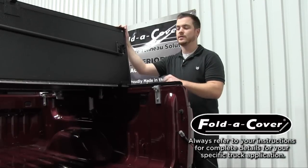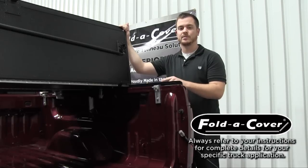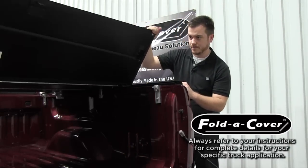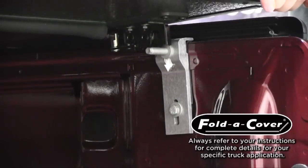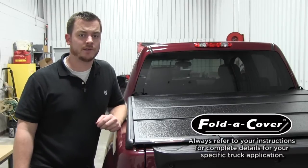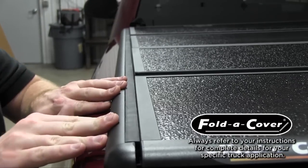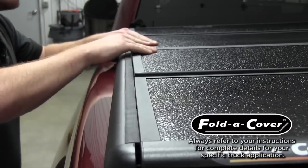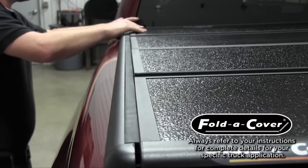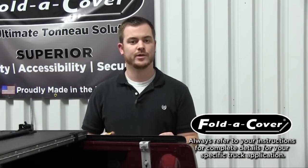With the striker bolts installed and the latches in their open position, gently lower down the rear panel of the cover to ensure proper alignment between the striker bolt and the U-shaped striker bolt receiver. With the striker bolts properly installed, close the cover to check the spacing and alignment of the wind seal rails with the cover. With the wind seal rails properly aligned, open the cover and completely secure the rails to the truck bed.